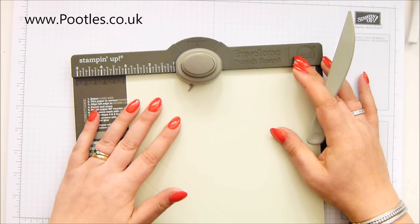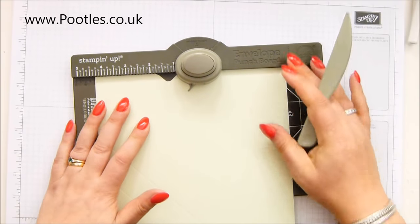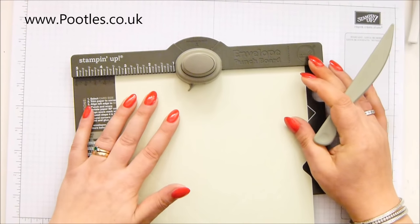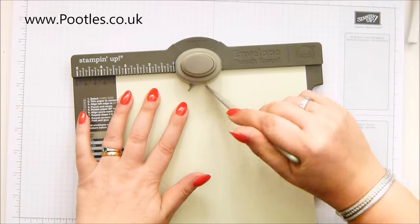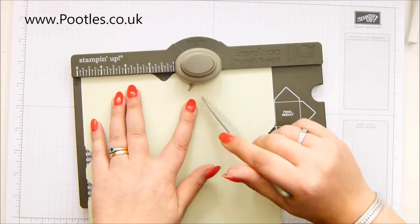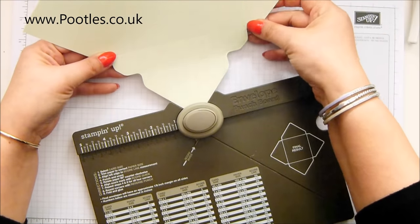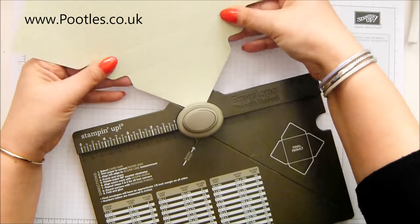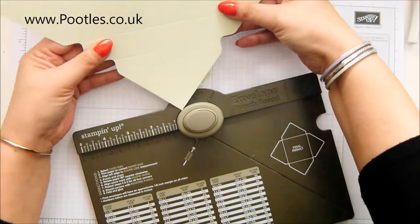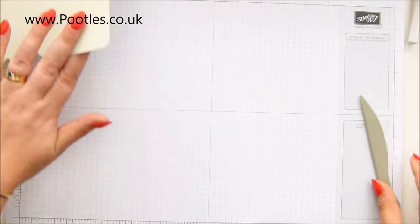It's quite heavy going through cardstock. I do love this new colour. I have to double check — have I picked up mint macaron or have I picked up soft sea foam? Nope, soft sea foam. We're all good. And then round the corners, and we're done with that.